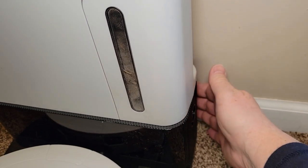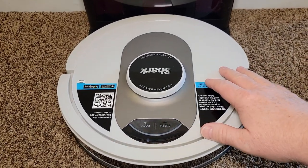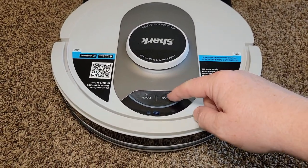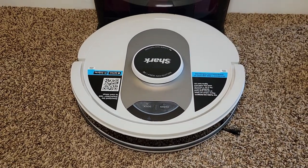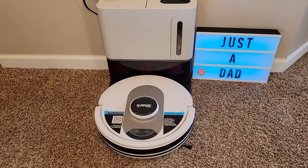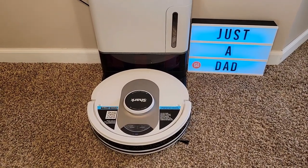There's an on/off switch on the back side, so make sure that's on. I've got an iPhone hooked up with the Shark app — you can control it with the app, or you can simply press the clean button and it'll clean your entire house. If you want it to stop, press the dock button and it'll find itself, dock itself, and empty out. This is a vacuum cleaner only — it doesn't do any mopping. It will vacuum hardwood floors and carpet at the same time.